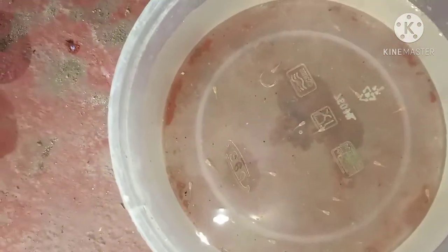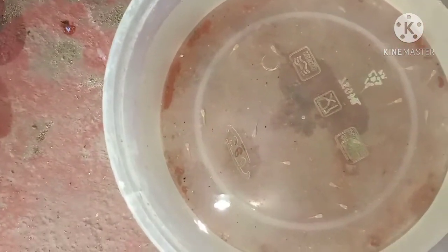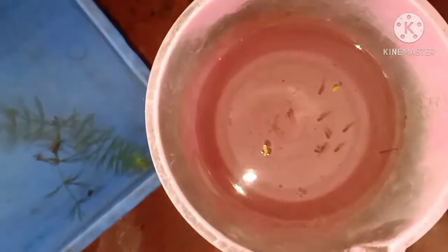The guppy is about the American guppy. I told you about the guppy in the previous episode. In the American guppy, there are about 10 or 15 guppies. In this guppy group, there are about 8 guppies.